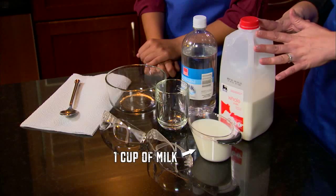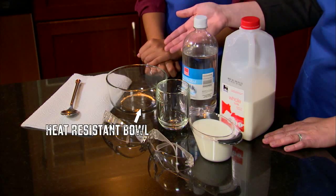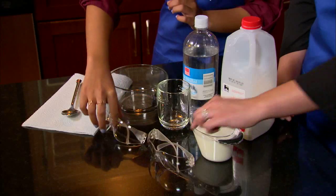You'll need one cup of milk, four teaspoons of vinegar, a heat resistant mug or bowl, paper towels and a spoon. Be sure to ask a parent and grab your safety goggles.